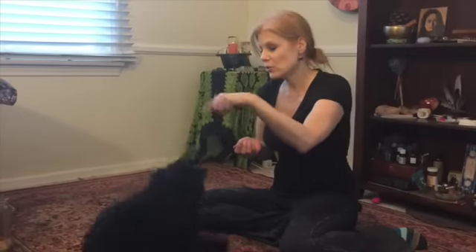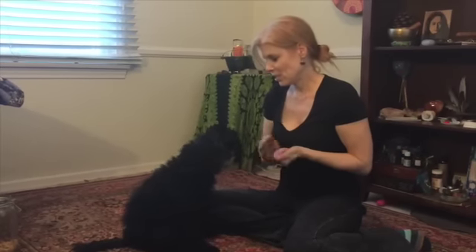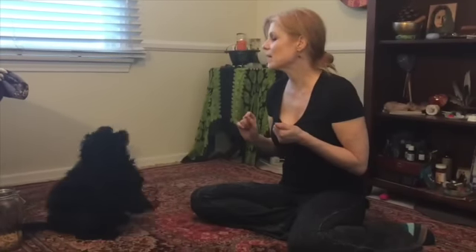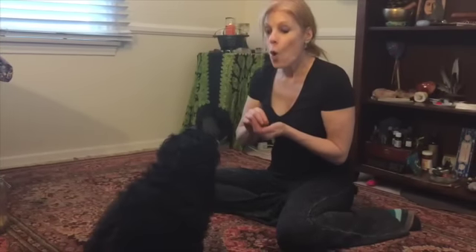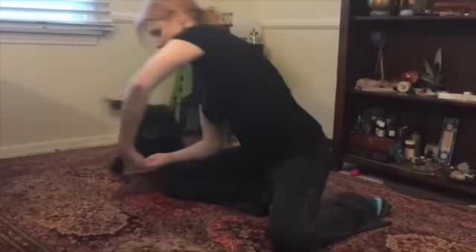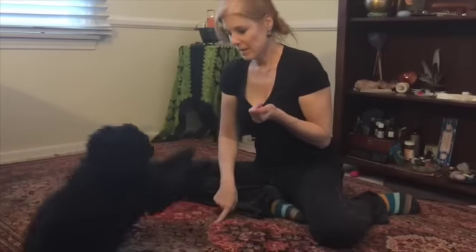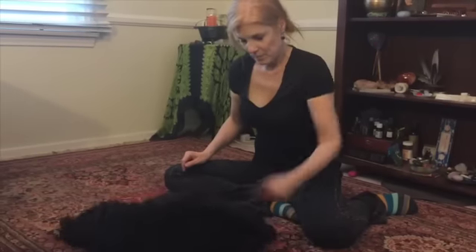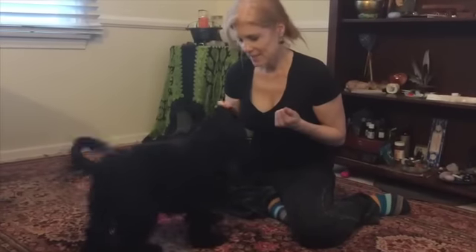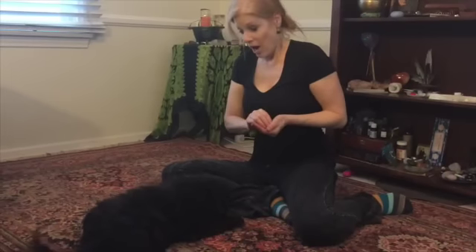She knows so many tricks: twirl, kiss, shake, high five, sit, speak, jump, lay down, play dead, roll over — and a few more. Thanks for watching!